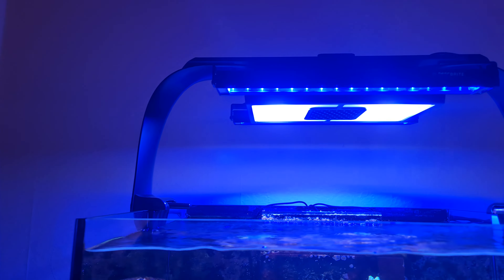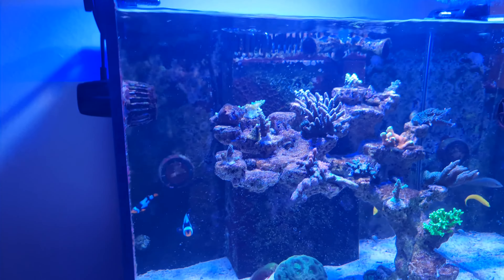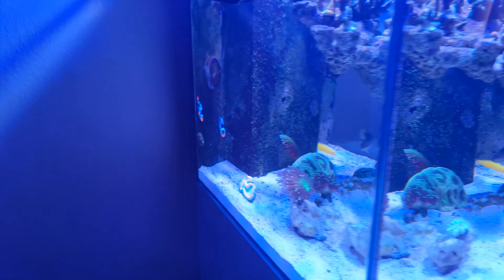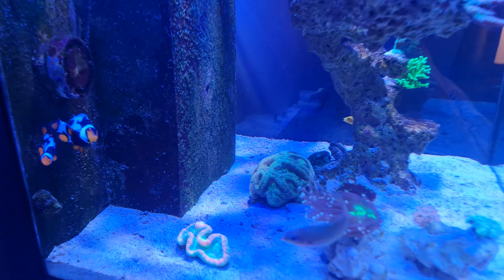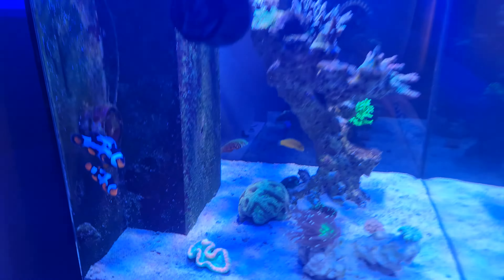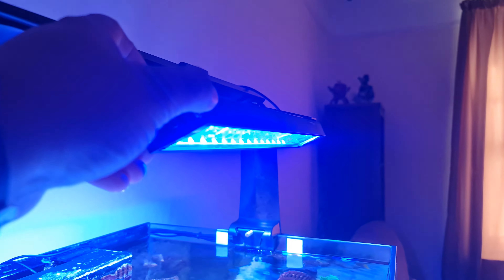I still have my original Radion Gen 4 Pros on here, but I've added the HXO for this kit as well. The Radeons were doing a really, really good job. However, I did have some spots that weren't getting enough light in the tank. Since adding the HXOs to the tank, the whole sand bed has been receiving enough light. And I think it's doing a really good job at illuminating the corals at the bottom here, because this coral at the back there wasn't receiving light and now it's receiving a bit more light. In general, the tank is doing really well.